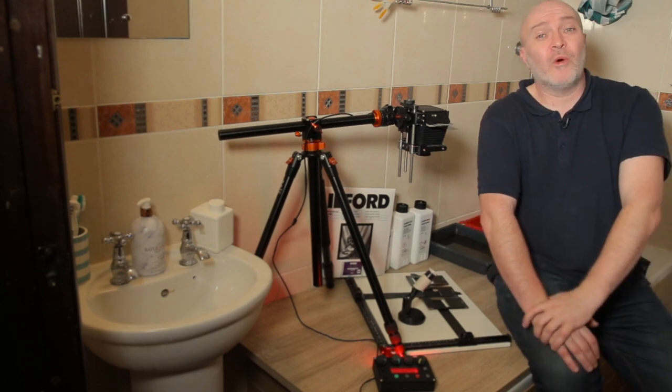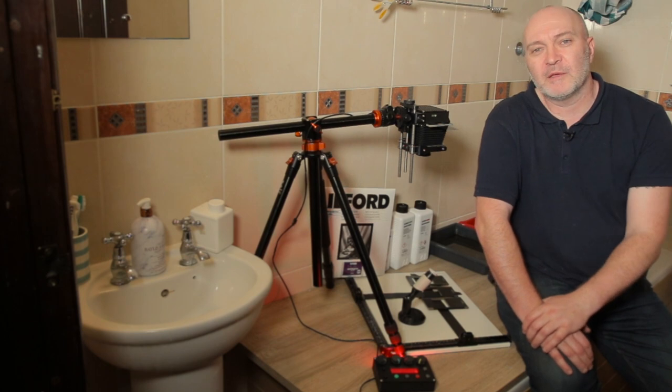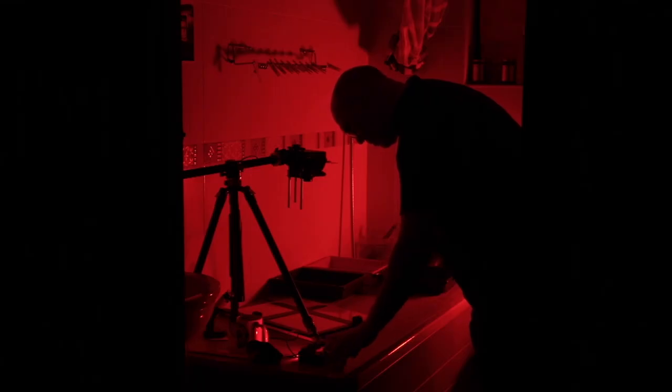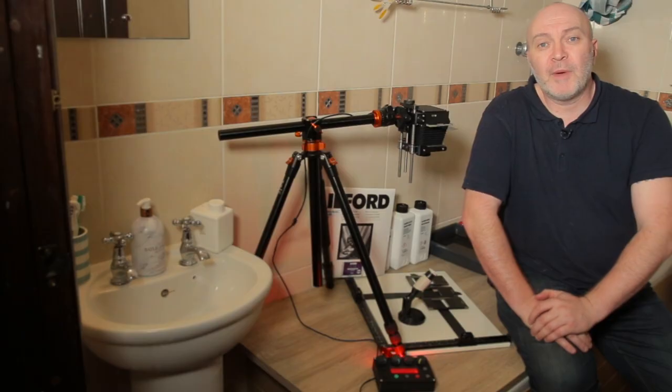Hi guys and welcome back to my channel. I'm quite excited this evening because for once I'm in my bathroom and I'm going to make some fantastic prints using this new Intrepid Enlarger that Intrepid have kindly sent me. Now at the moment it's only a prototype — Intrepid have sent me this to try out on the channel, see how I'd get on, and give them any feedback.